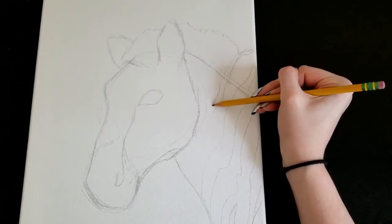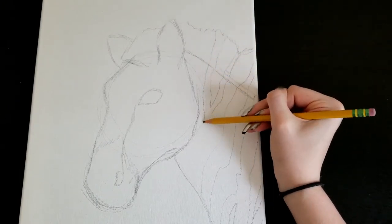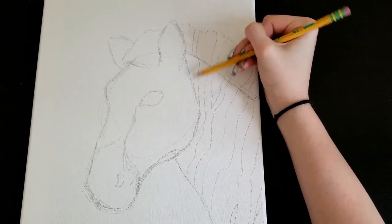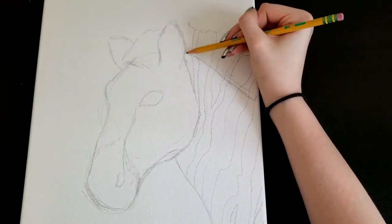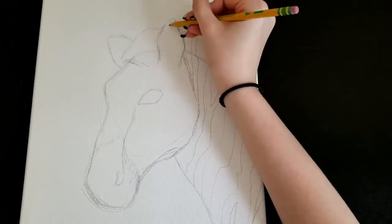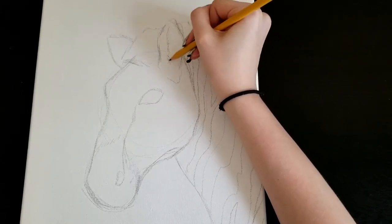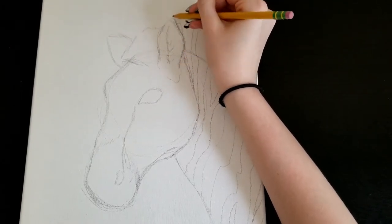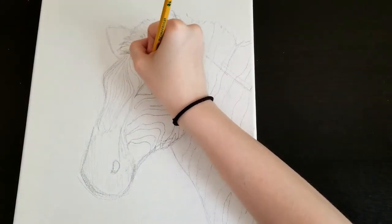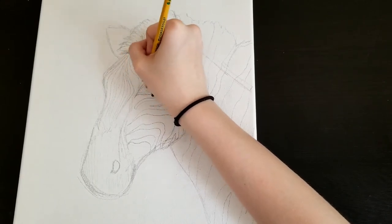Because I have Ehlers-Danlos Syndrome, which is a connective tissue disorder, I experience chronic pain in just about every joint. In particular as of late, it's been really bad in my hands, my wrists, my fingers. Throughout this whole video, you can start to tell when my hand starts to really hurt — I'll hold onto the pencil or the Sharpie in a very strange way, and that's my way of dealing with the pain of even trying to write or draw.